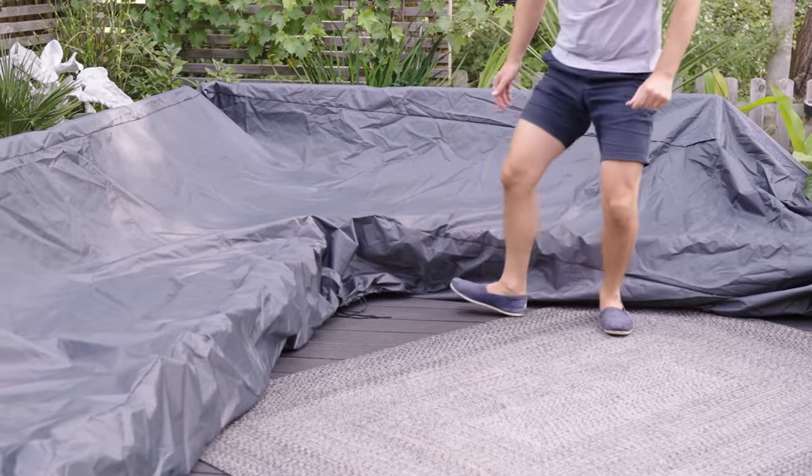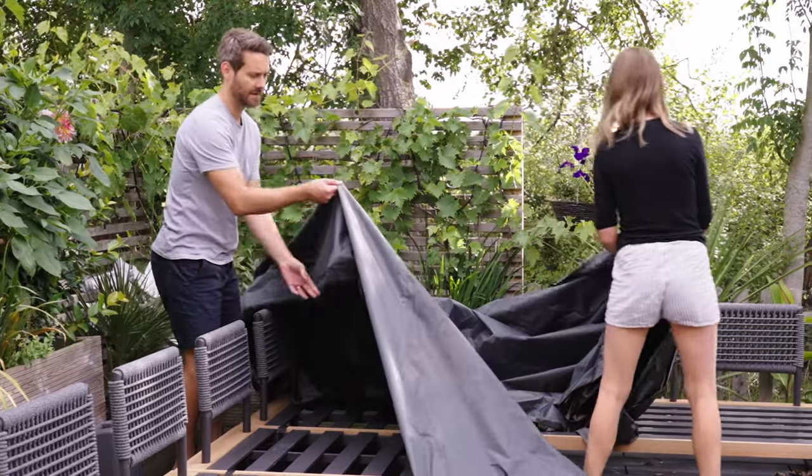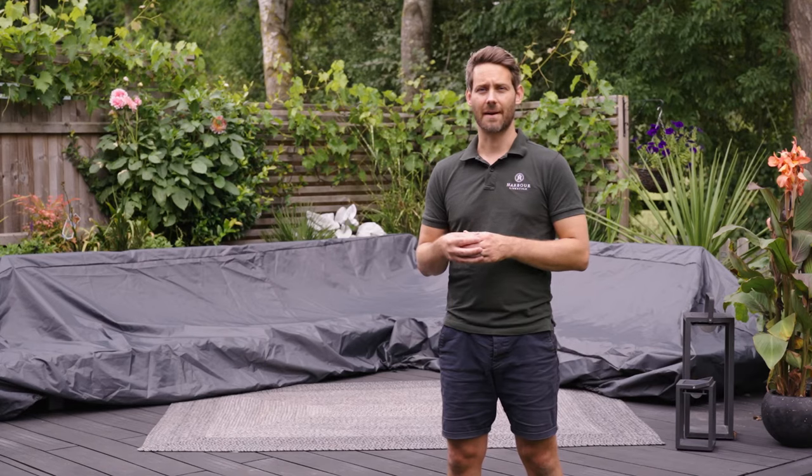It's a common misconception to think that you need to cover your furniture during the summer months. Doing so will actually cause more damage than good, as the heat will get trapped underneath the cover and damage the fabric of the cushions and the filling.